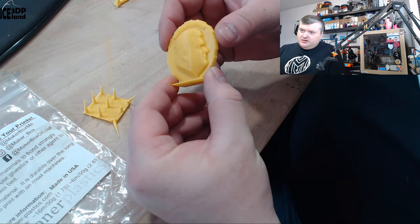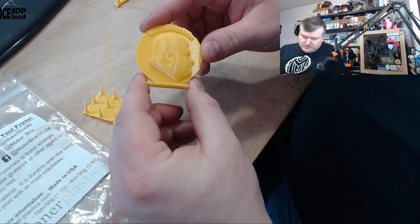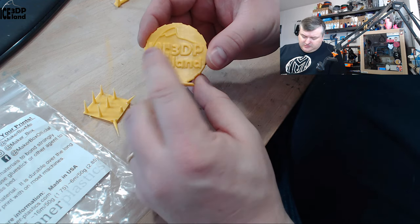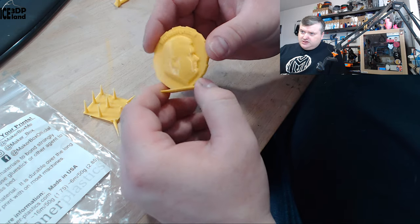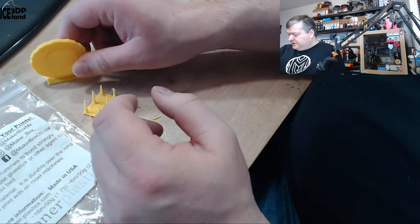Here's my Maker coin and that came out excellent. No issues to speak of — the detail in the letters was quite nice and no stringing visible. It's a really bright yellow color and I like this color.